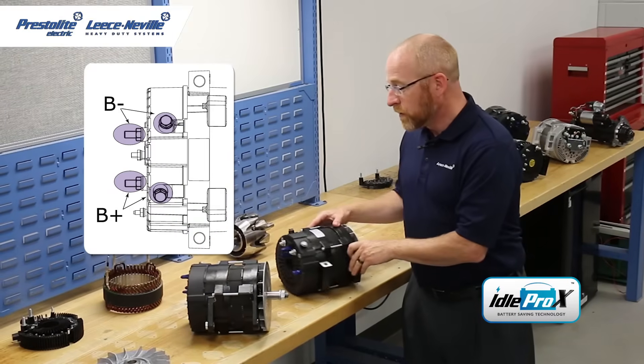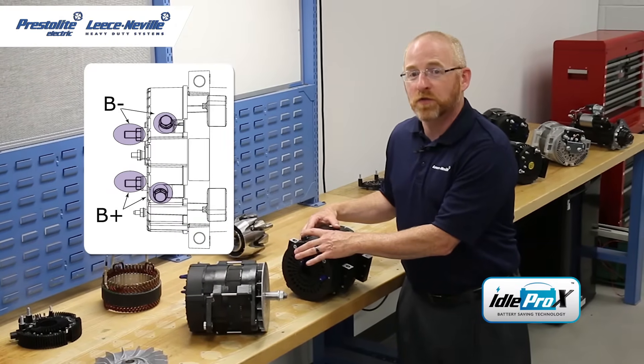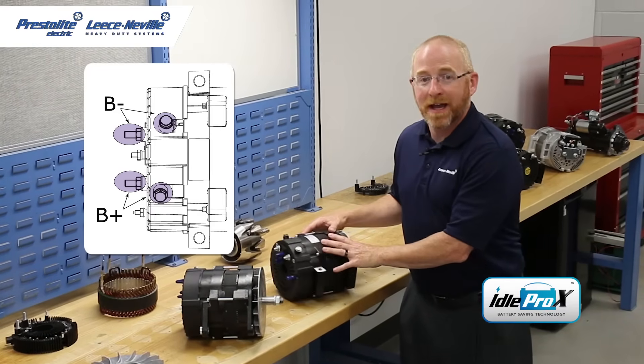These alternators feature dual positive and negative terminal connections, which allow for ease of use and cabling. These alternators can be cabled laterally and axially.